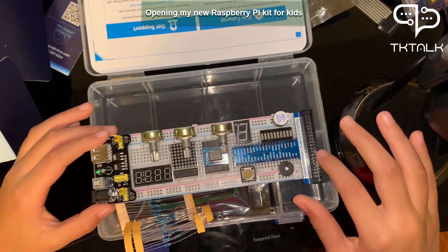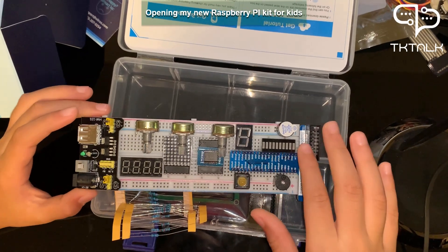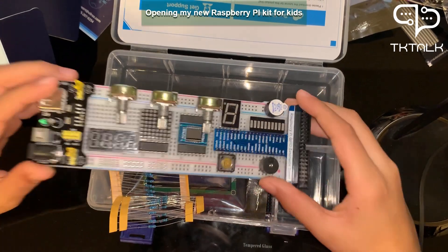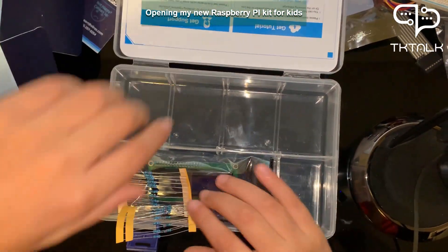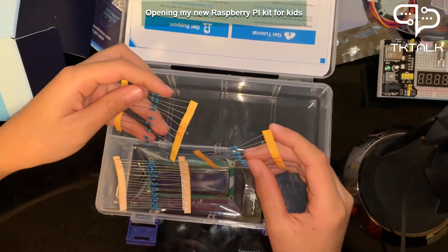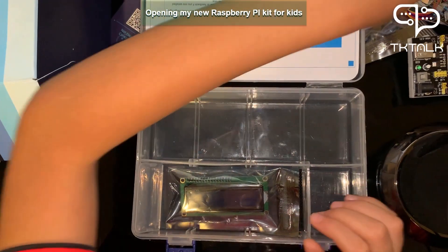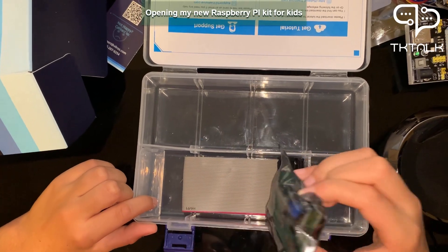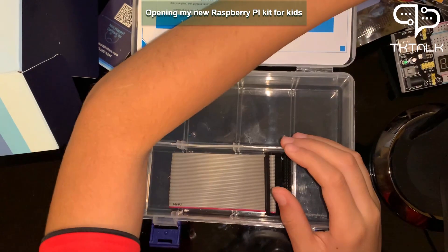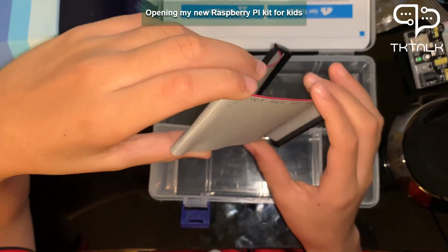These two are just for sound. This thing is the Raspberry Pi GPIO extension board — you can even see the name right there. There are many components on it too. These are resistors but I don't know what they do, so we will learn about them in the next video.